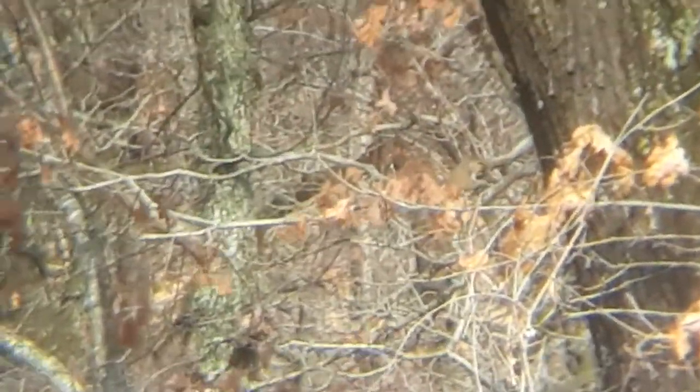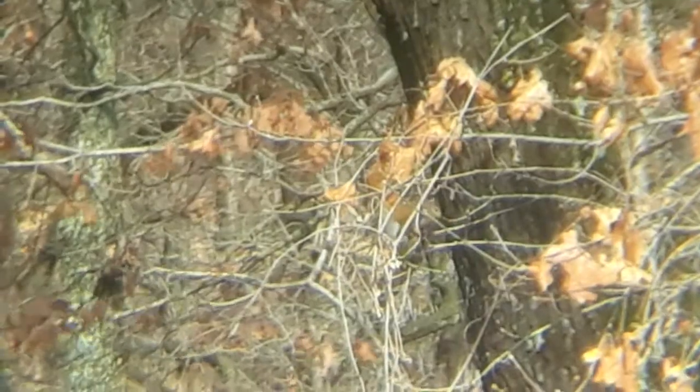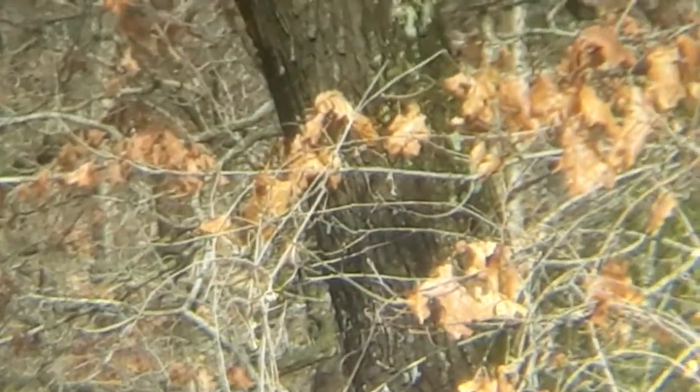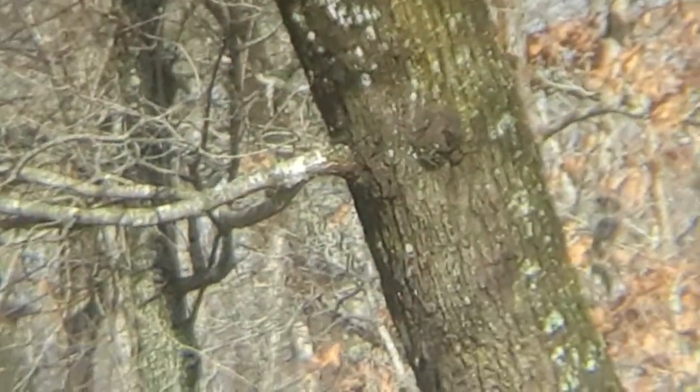There he is — right there. He's actually silver and red, he's a mix — or she, or whatever. We get a good shot at her there. I didn't know that squirrels would breed between the two different colors or two different types, but we definitely have got mixed breed squirrels here.